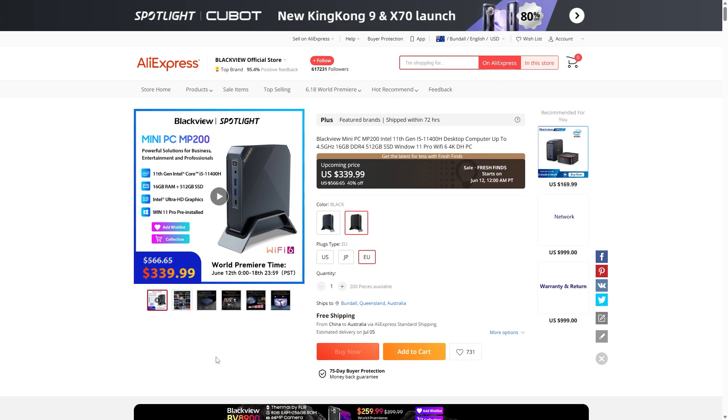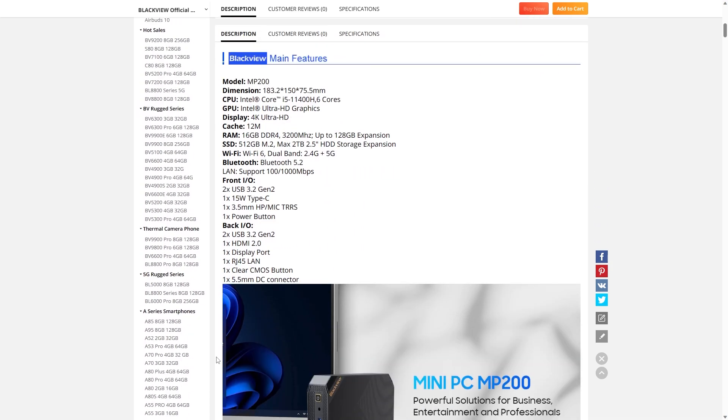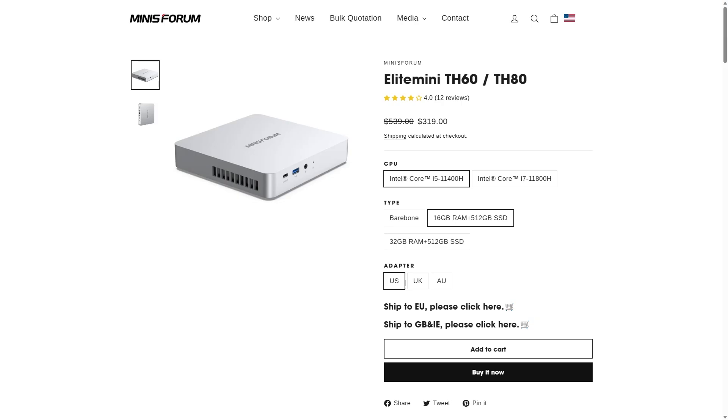At $340, bundled with a 512GB SSD and 16GB of DDR4, the MP200 sure has a lot of competition, including a direct competitor that comes in slightly less.